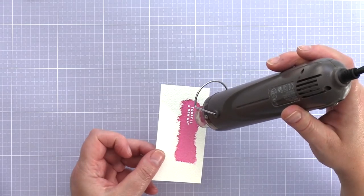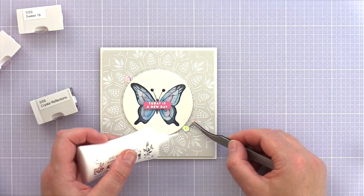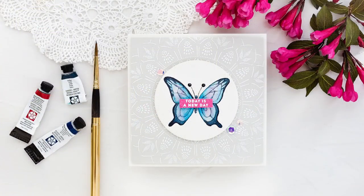I trimmed the sentiment to a skinny banner and placed it over the centre of the butterfly with foam adhesive. As a final touch I added a trio of sweet 16 and crystal reflection sequins from Simon Says Stamp around the die-cut circle, held in place with Nouveau Deluxe Adhesive.